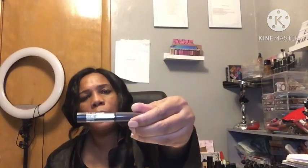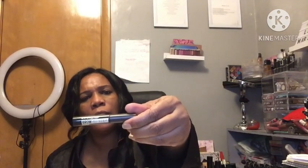This is a Maybelline Brow Fast Sculpt liner — that's what it says. I'm going to test it on my hand first before I go right to my eyes. That seems very dry — very, very dry. No good. I'm just marking up my poor hand.